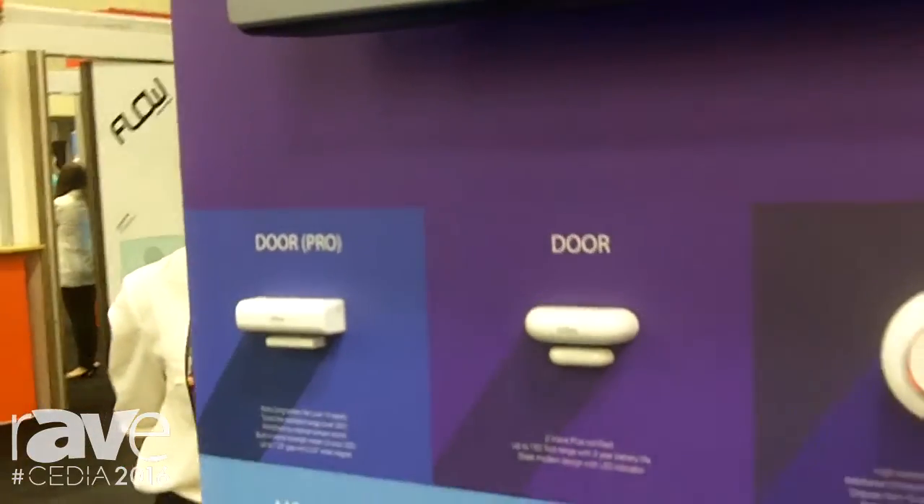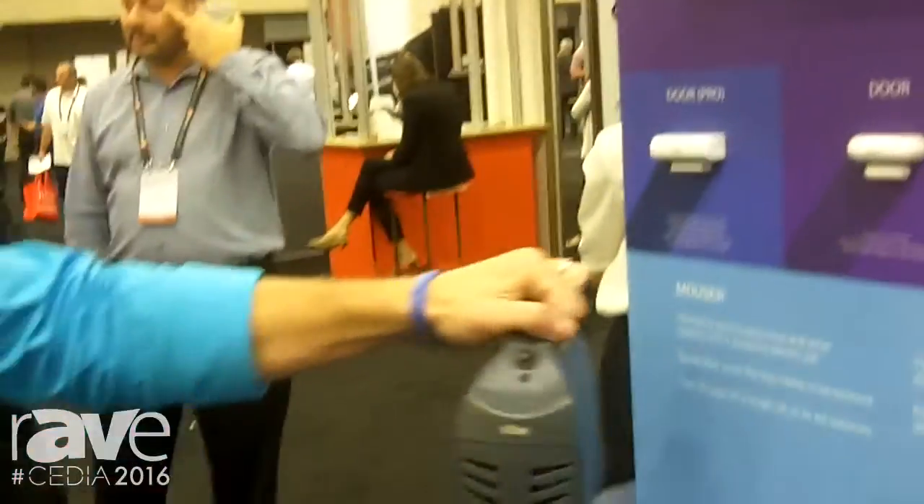The pro-series door sensor features a 10-year battery life and double the normal Z-Wave range. This is the most innovative product. Beyond that, the first ever mouser that works with any hub. Please check us out at domeha.com for pricing and look for us in retail stores, distribution channels, and dot coms. Thank you.